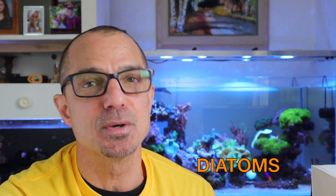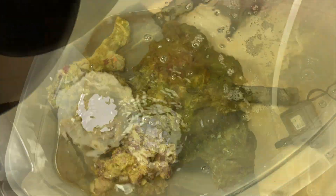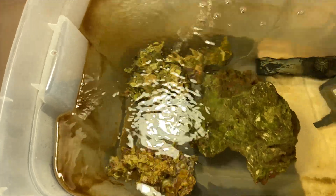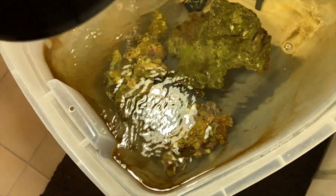Obviously in the first 30 days you can expect some diatoms. The rocks have been in here for about a week and you can see the diatoms forming already, which is a good thing. Let them occur here before this makes it into the display tank.